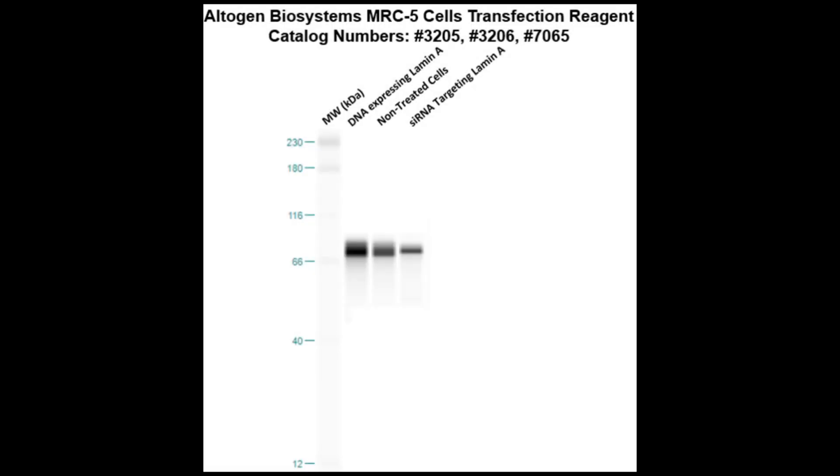Here is a Western blot validation of our transfection reagents. MRC-5 cells were transfected with either lamin A DNA, which resulted in overexpression as compared to non-treated cells, or lamin A siRNA, which resulted in partial silencing.